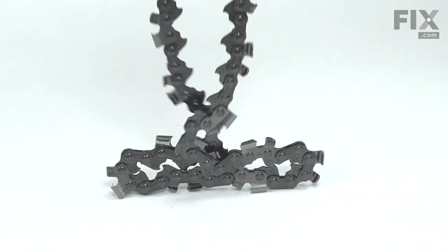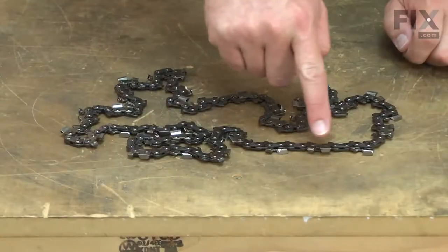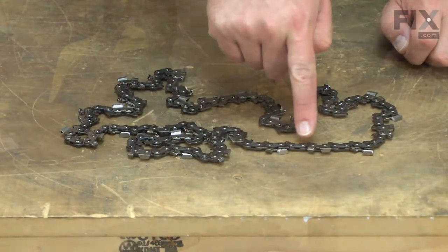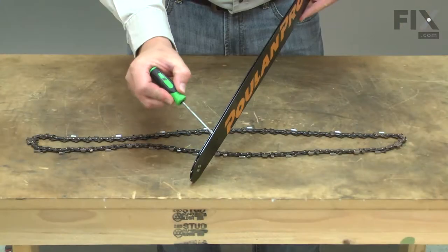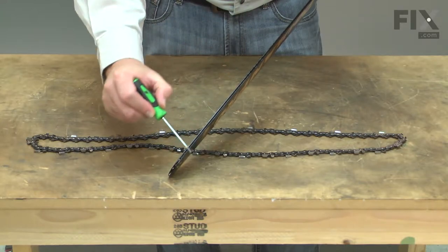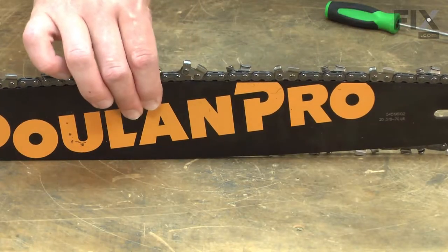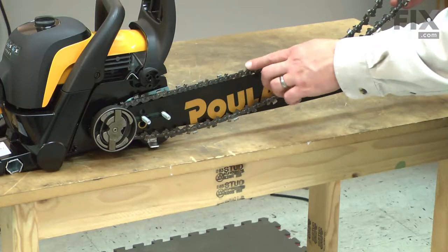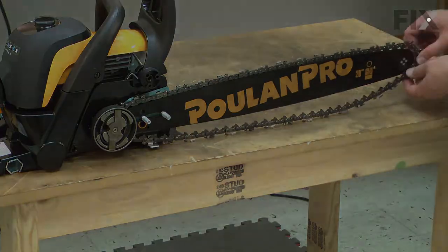Your chainsaw's chain is made up of a series of cutting teeth and drive links all riveted together. As you use the saw, the teeth will become dull and can become damaged if they strike a rock or a nail. The drive links will wear as they run through the guide bar. They will wear faster if dirt gets into the guide bar's groove. The drive links can be damaged if the chain comes off the bar while using the saw. Replacing your chainsaw's chain is a repair that you can do yourself and I'm going to show you how.